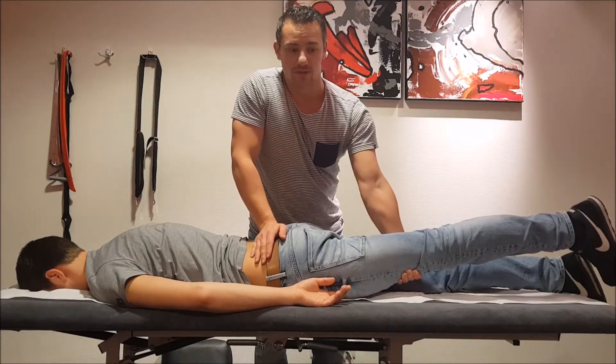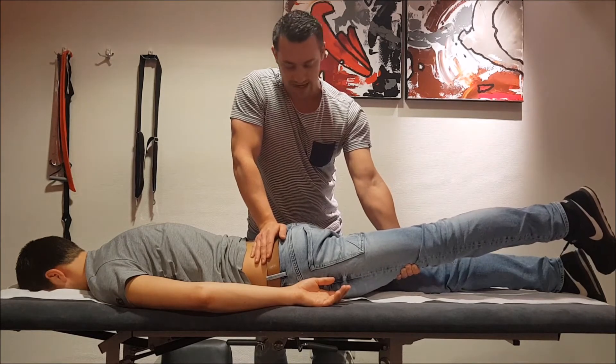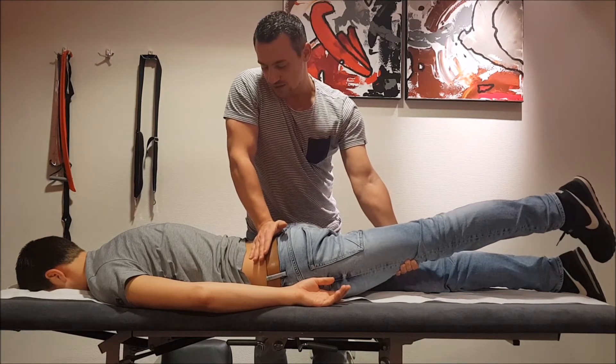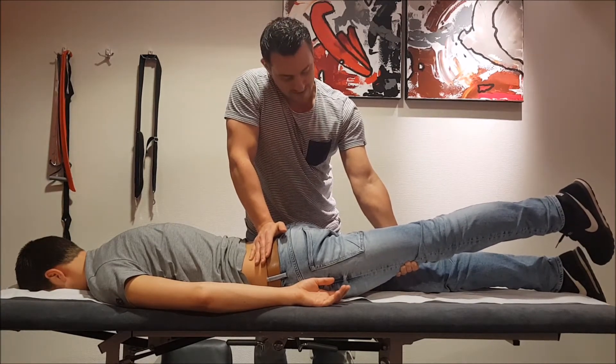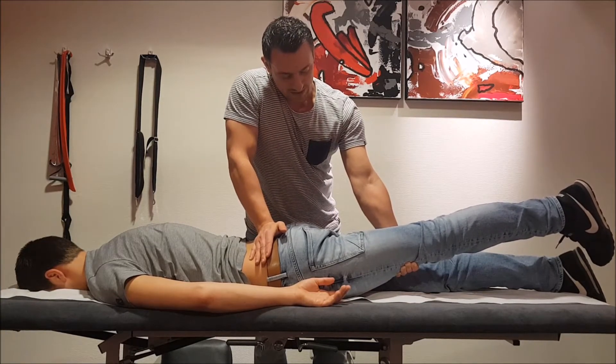So again you straighten the leg, put it in an adduction, and you want to increase this anterior rotation of the ilium like this.